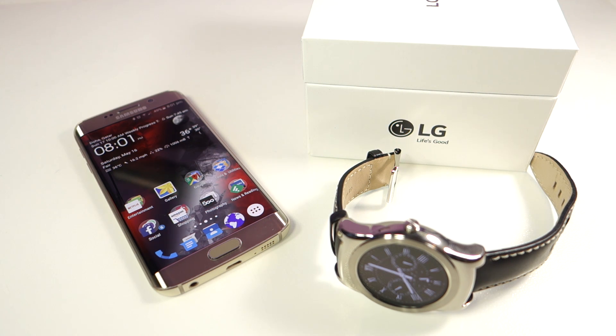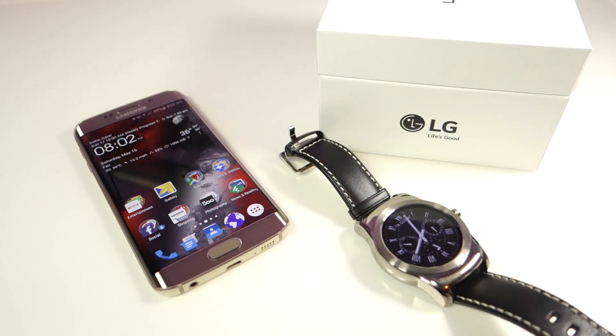What's up everyone, TechCloud here. In this video I'm going to show you how you can pair your LG Watch Urbane with your Android phone, and I'm going to use the Samsung Galaxy S6 Edge as the phone to pair with the LG Watch Urbane. So let's check out what the procedure is to pair the watch.